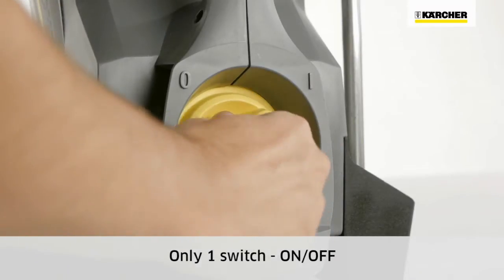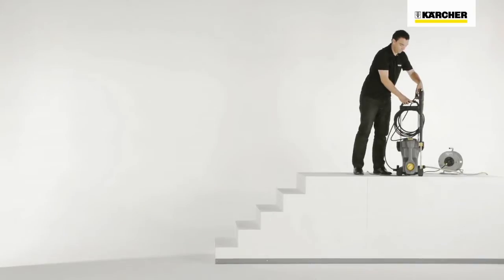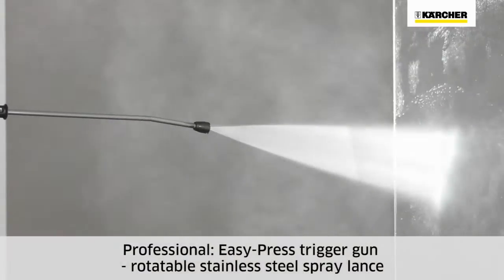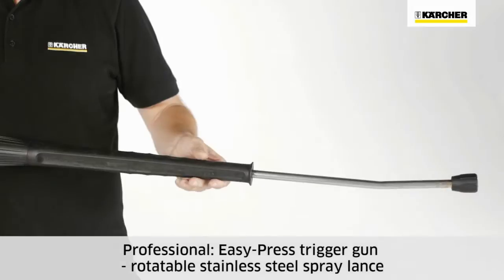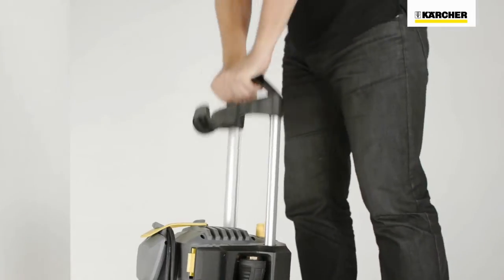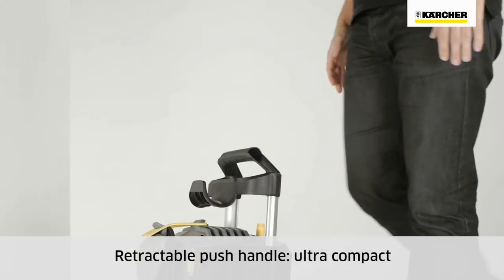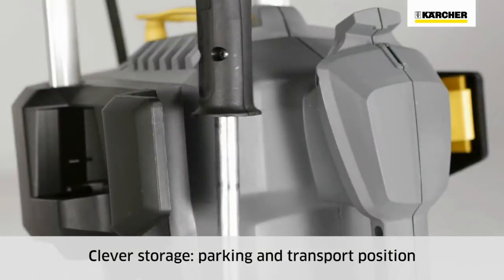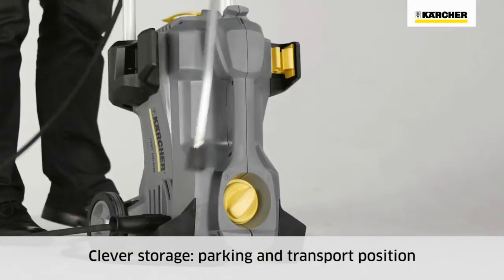The HD portable class has only one on-off switch. Accessories such as the easy press spray gun and rotatable stainless steel spray lances are ideal for all-round professional use. The push handle is retractable for storage or transport. The practical spray lance storage offers a parking position for short breaks and safe transport.